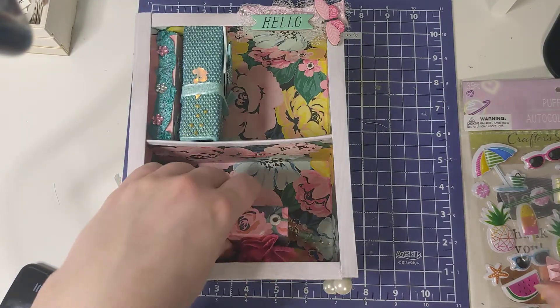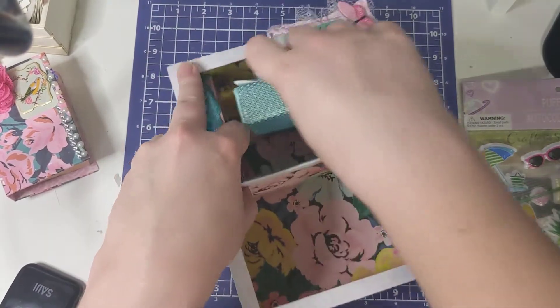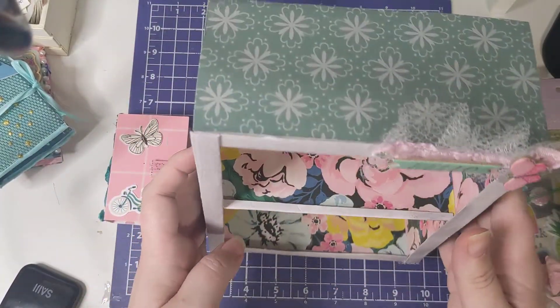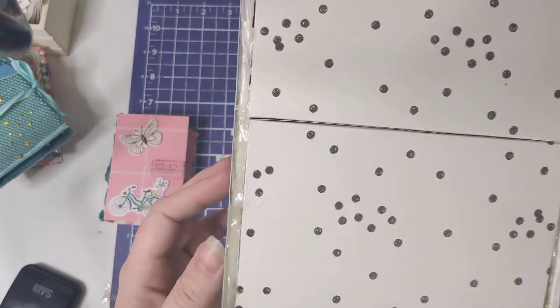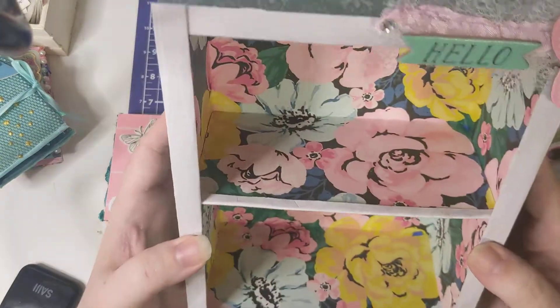And then as you can see I already have some of my books in here. So this is the bookcase that she made me. It's really nicely made, it's very well put together — she even added feet to it, so I'm really excited about that.